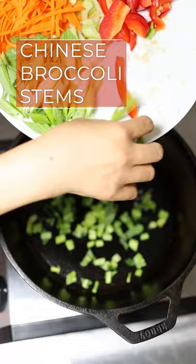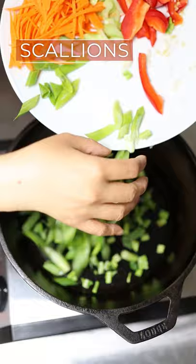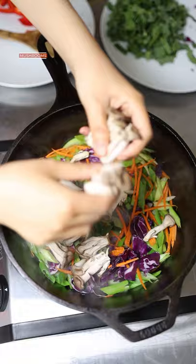Chinese broccoli, scallions, carrots, celery, red cabbage, and stir. Add mushroom and let it cook for several minutes.